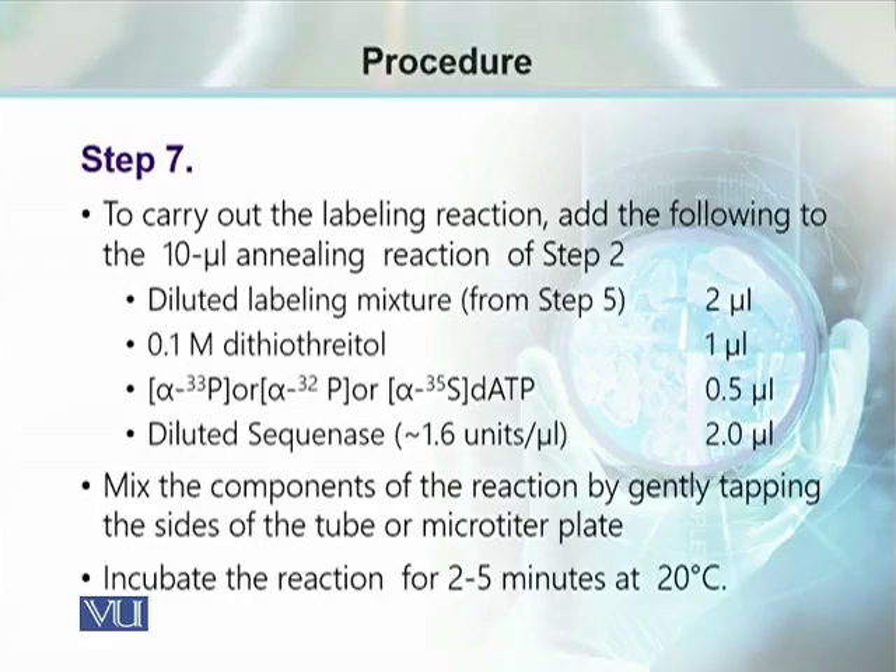Now we proceed with the labeling reaction, where we use radioactively labeled nucleotides. For this, 10 µL of the annealing reaction (template DNA and primer) is mixed with 2 µL of diluted labeling mixture, 1 µL of 0.1 molar DTT, 0.5 µL of radiolabeled nucleotide — which could be P33-labeled, P32-labeled, or S35-labeled dATP — and 2 µL of diluted sequinase enzyme at 1.6 units per microliter.